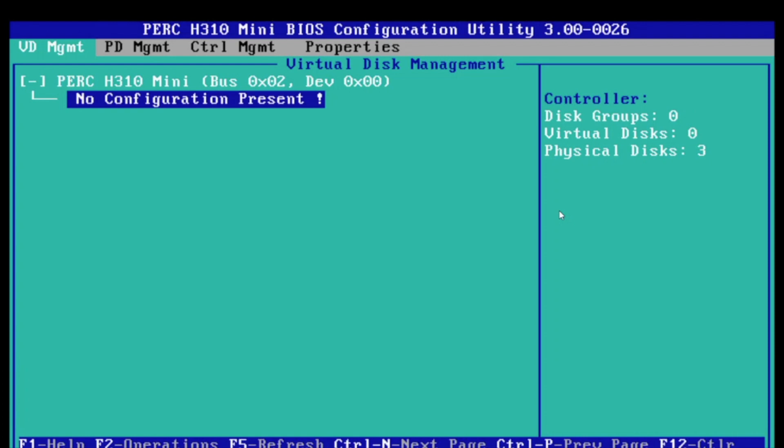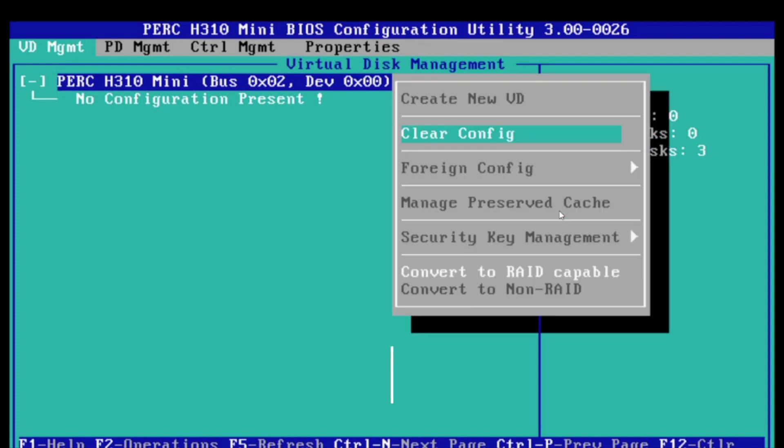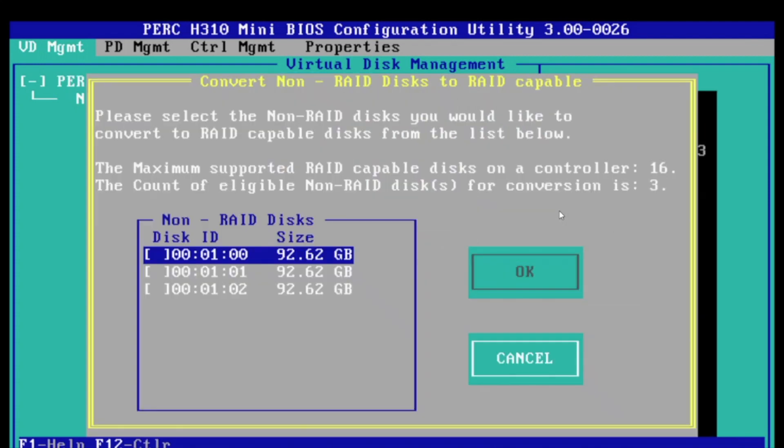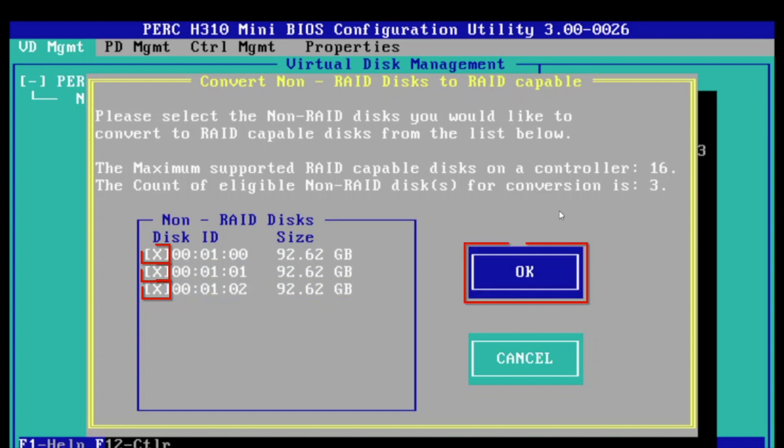Scroll up and select the H310 mini, then press F2 on it, and that'll bring up a menu. Go to the bottom of that menu and click Convert to RAID Capable. On the next screen it will show our three drives that we have installed — select all three drives, then click OK.